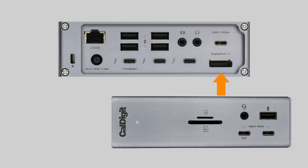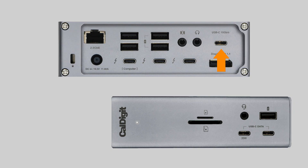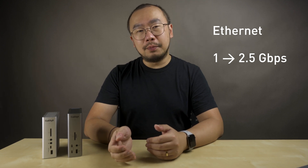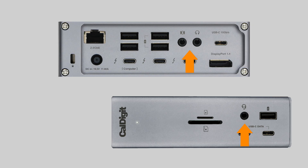There's also a DisplayPort 1.4 port, which supports HDMI if you have an active adapter. On the TS4 there are now five USB-A ports instead of four, and they support faster transfer rates. There are also three USB-C ports instead of two, also with faster data transfer rates. The Ethernet port is now 2.5 gigabit instead of one gigabit. And there's an extra set of audio ports — one set on the front as well as the back — though only one set can work at a time.